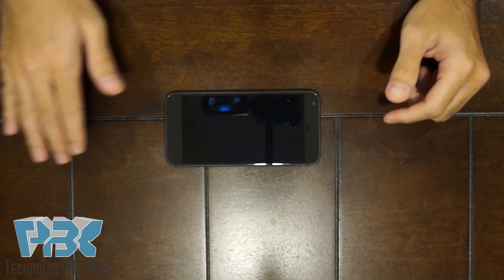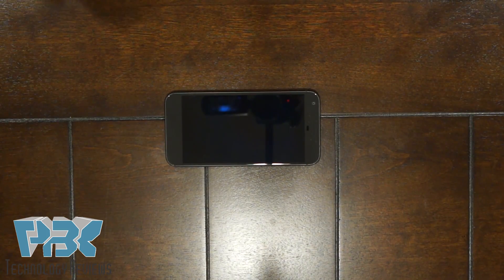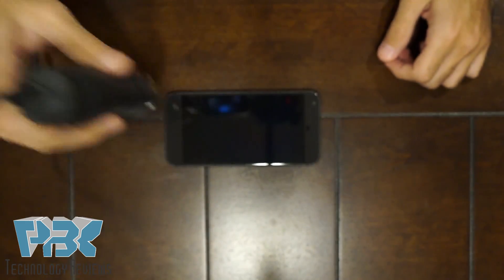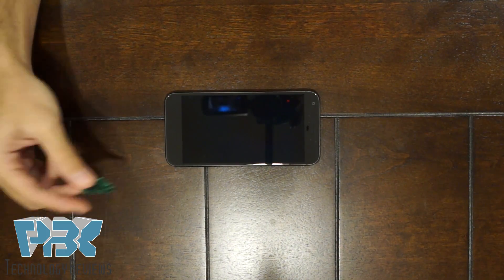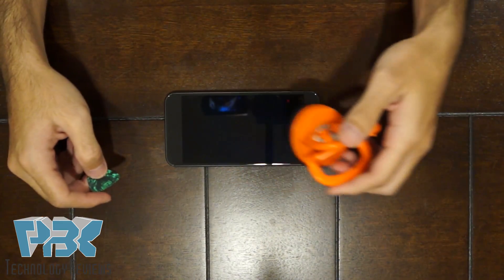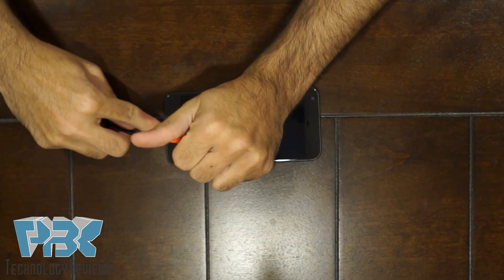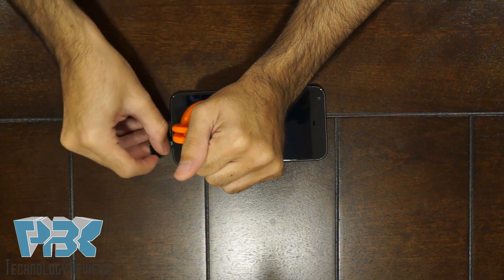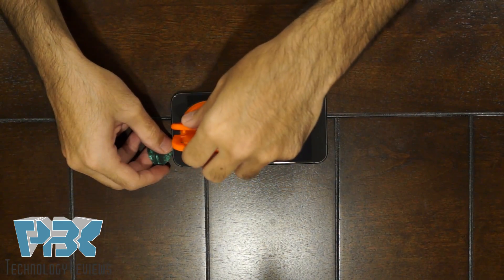First thing you're going to want to do is heat the front of the phone up with either a heat gun or a hairdryer, whichever works for you. Next you're going to need a guitar pick or a pry tool — I prefer the guitar pick because it's thin and plastic and it doesn't damage the phone — and you're going to need some kind of a suction tool. Put your suction tool on the bottom and then gently pull up as you put your guitar pick underneath in between the screen and the frame, and work your way completely around the phone to pry the screen up.